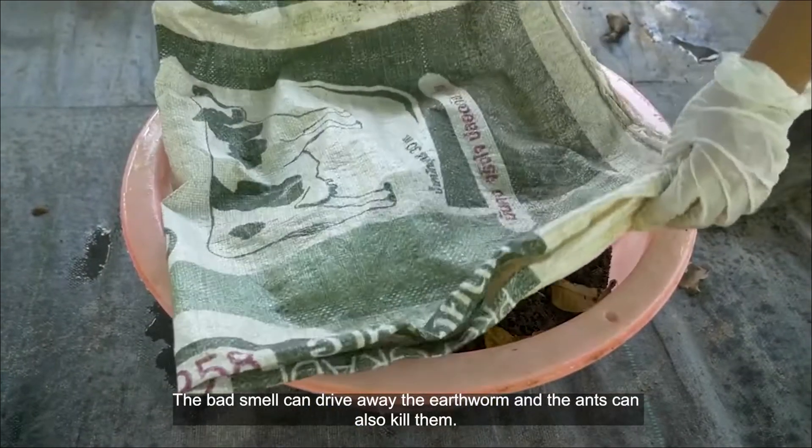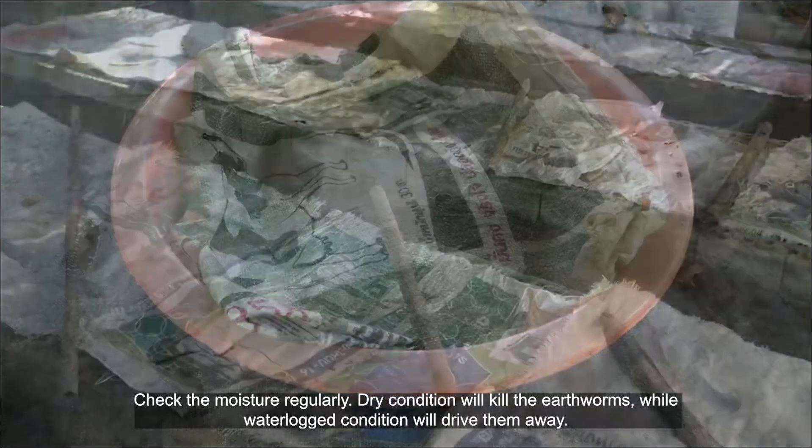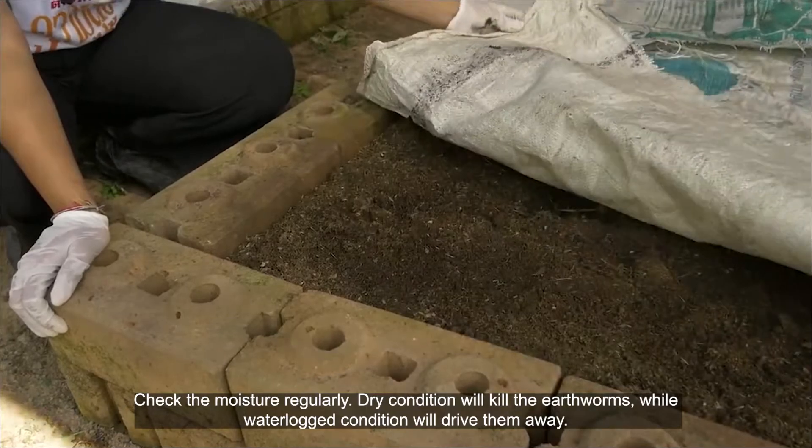The bad smell can drive away the earthworms, and ants can also kill them. Check the moisture regularly — dry conditions will kill the earthworms, while waterlogged conditions will drive them away.